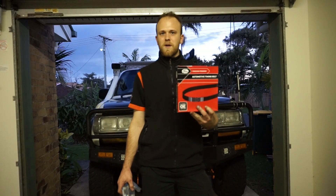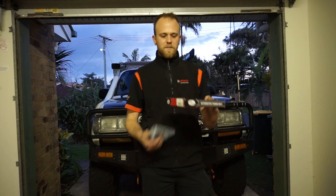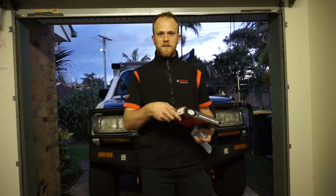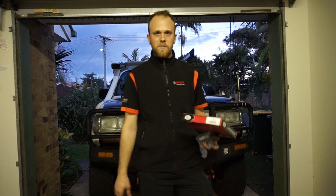Tonight I'm just going to fit the timing belt and the new tensioner pulley to the cruiser. It should be pretty easy — I've done a couple of these at work and they don't take very long. You've got two pulleys and a tensioner: the cam, the high pressure pump, and then just the tensioner pulley, so it should be pretty easy.